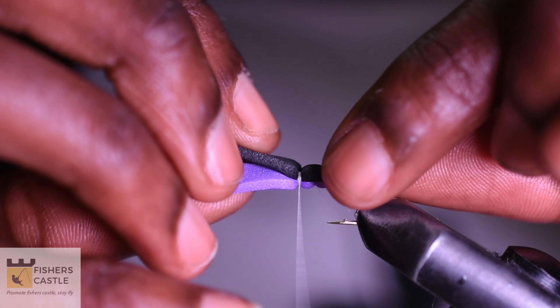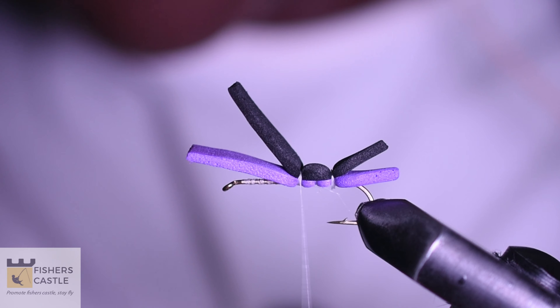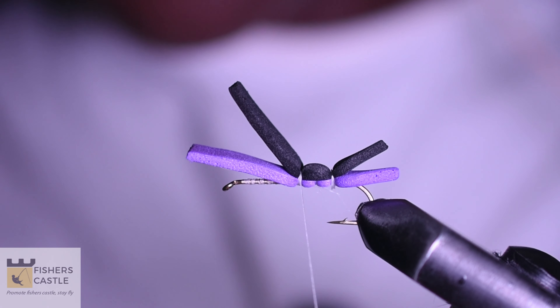Once I've made the two segments using my purple foam, I shall then grab my black foam and run my thread.